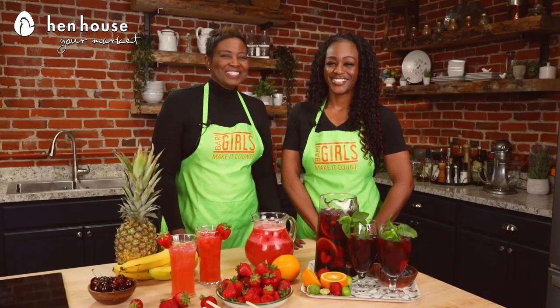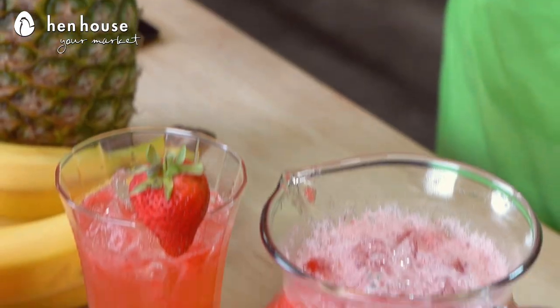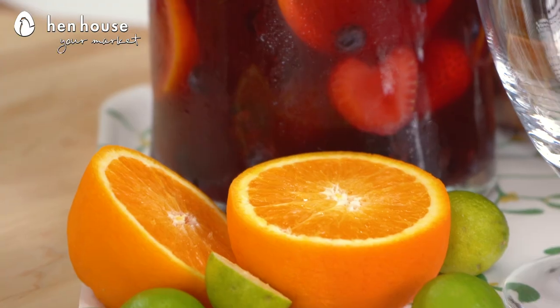People tend to talk about antioxidants in a broad category, but they're actually more of a big family. Vitamin C is an antioxidant, as well as vitamin A, carotene, and lycopene.